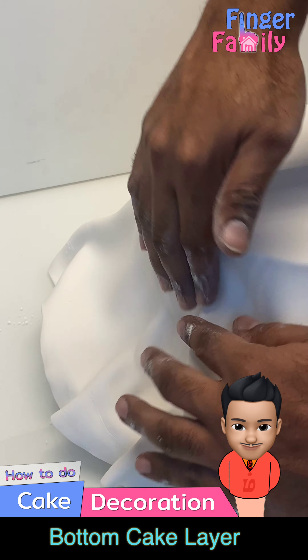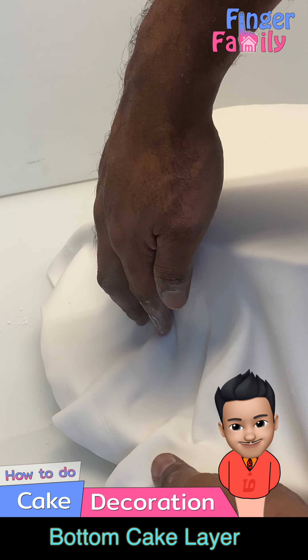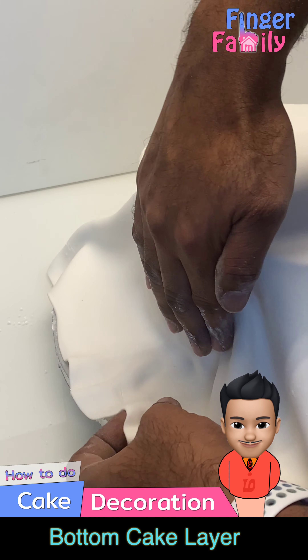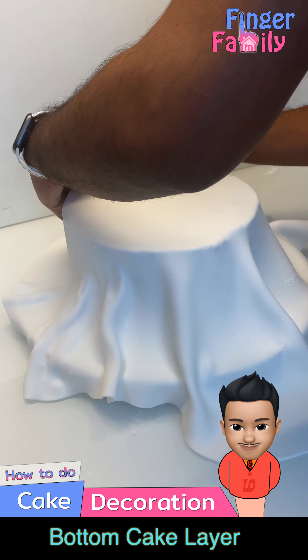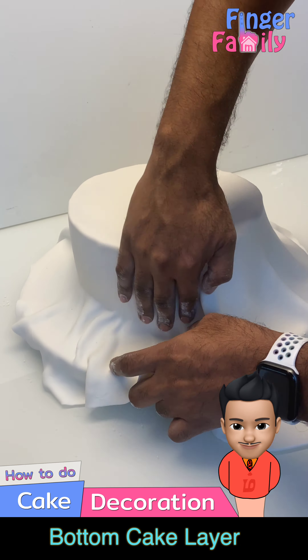Remove the wrinkles in the fondant layer by pressing them from the top to the bottom gently. Be careful not to make any holes in the fondant.